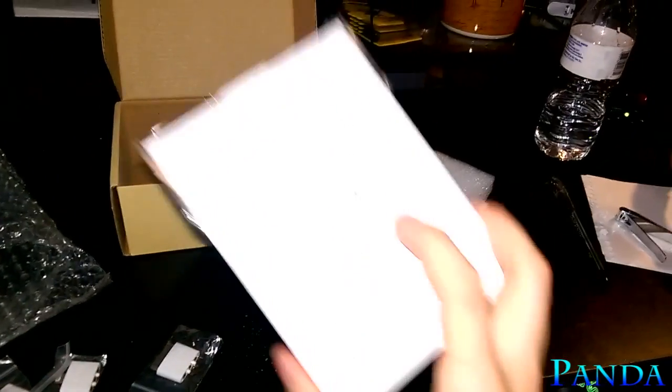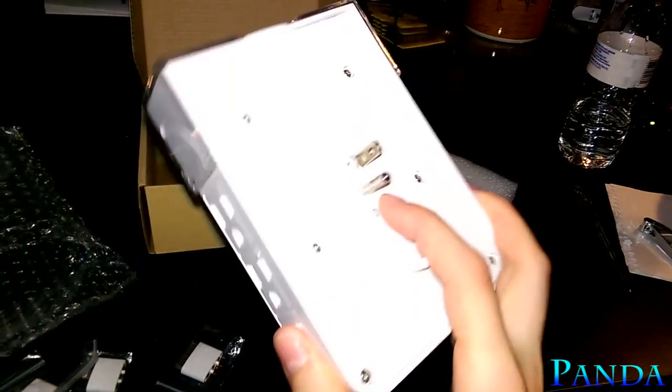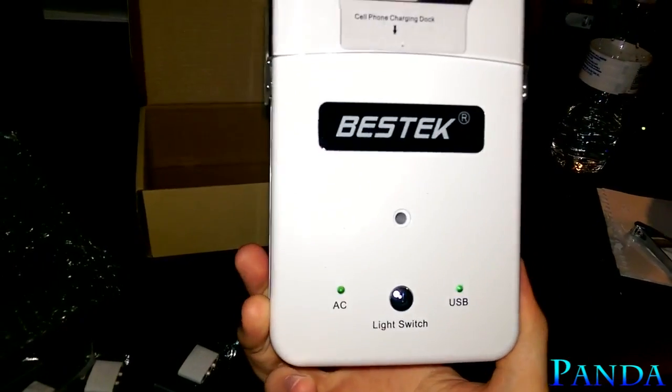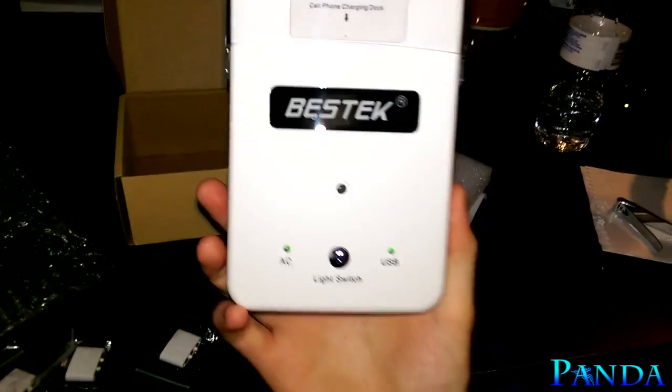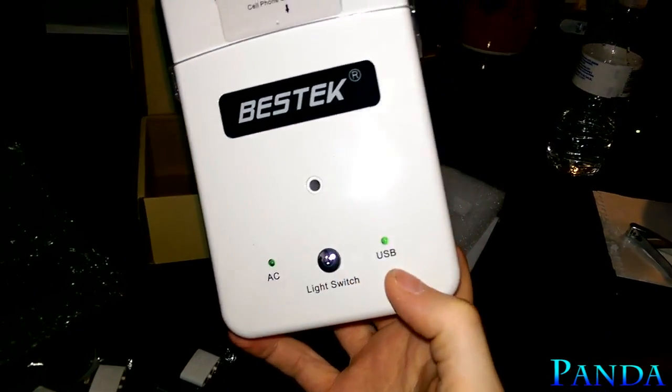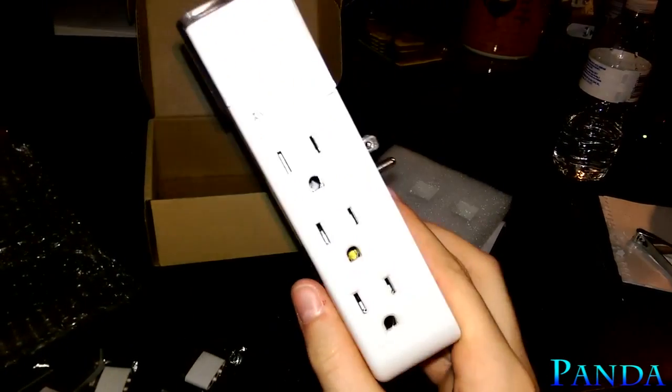This only takes up one outlet, which is pretty nice — you only have to worry about one outlet. It has a screw in the back if you want to secure it to the wall so it won't go anywhere. It also comes with a built-in light switch. The AC and USB indicators will light up depending on which one you're using.